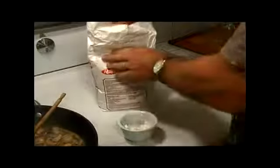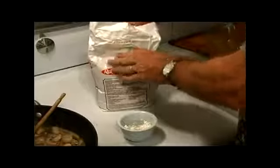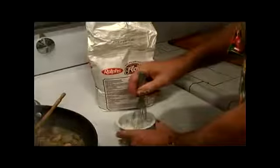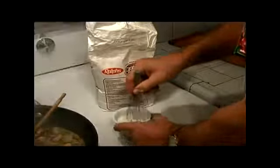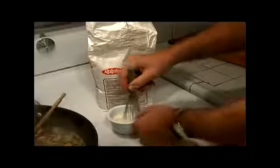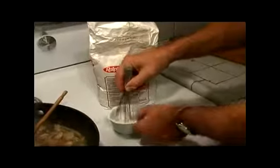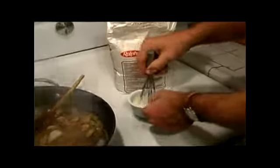Just add a little bit of flour to the water — maybe a couple of teaspoons. Grab your whisk and go ahead and mix this together. This is going to make a nice little almost paste. Since this is cold liquid going into the hot, you're not going to get all these lumps.